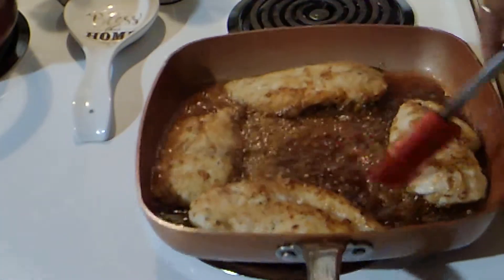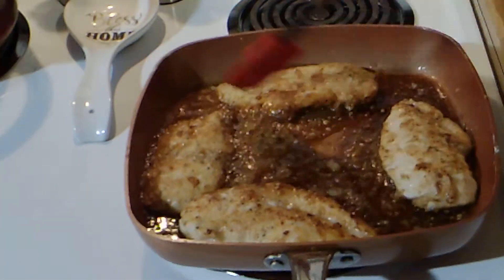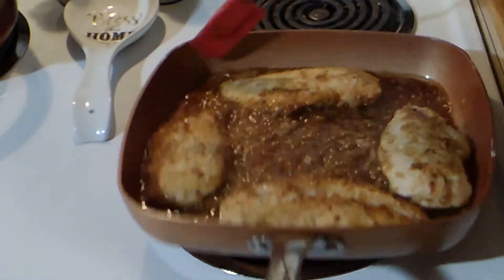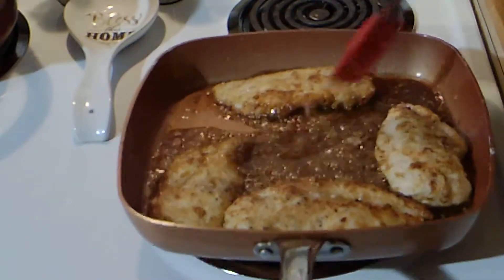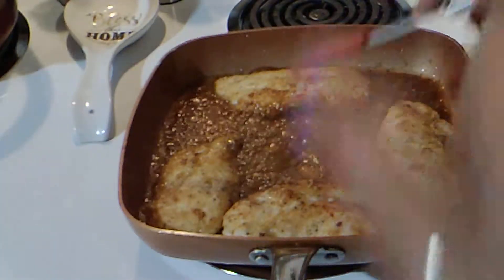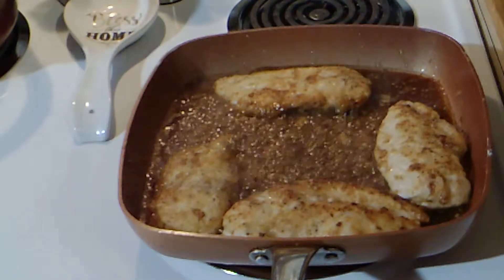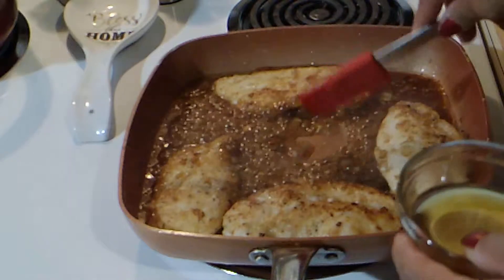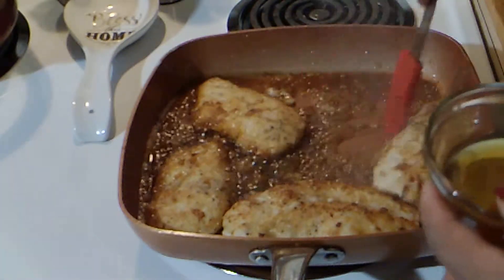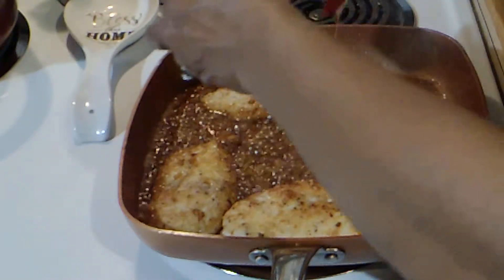Yeah, pretty good, pretty good. I'm trying to get the butter to blend in and make the sauce. Okay, now I can turn it back down — I just want the pan to heat up again. I'm going to turn it down and put a little more honey on it.